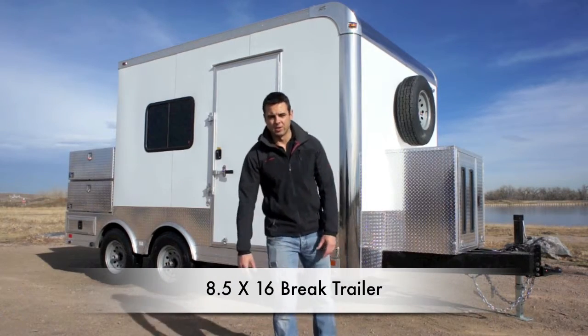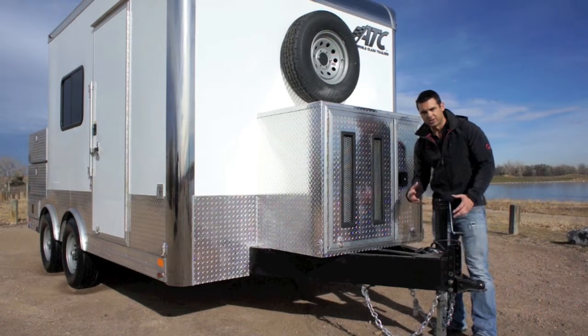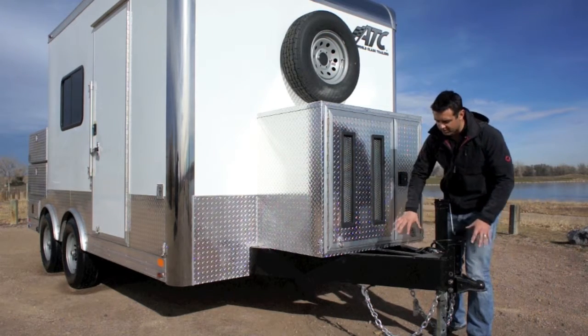Check out our 8.5x16 custom steel frame job site trailer. Everything about this job site trailer is heavy duty, starting with the tongue.